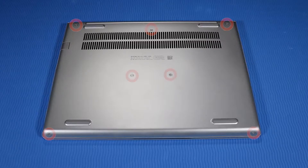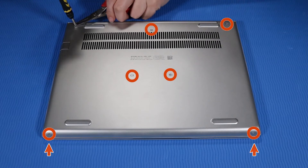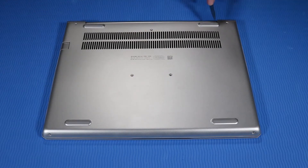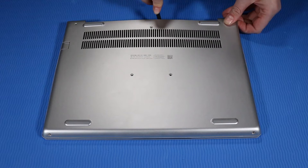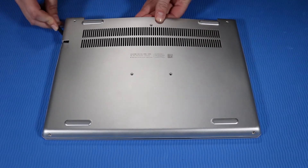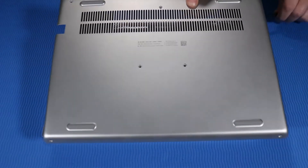Removal: Remove the seven P1 Phillips-head screws that secure the base enclosure to the top cover. Note that the two screws on the bottom edge are shorter than the other screws. Carefully detach the base enclosure from the top cover clips, then remove the base enclosure.